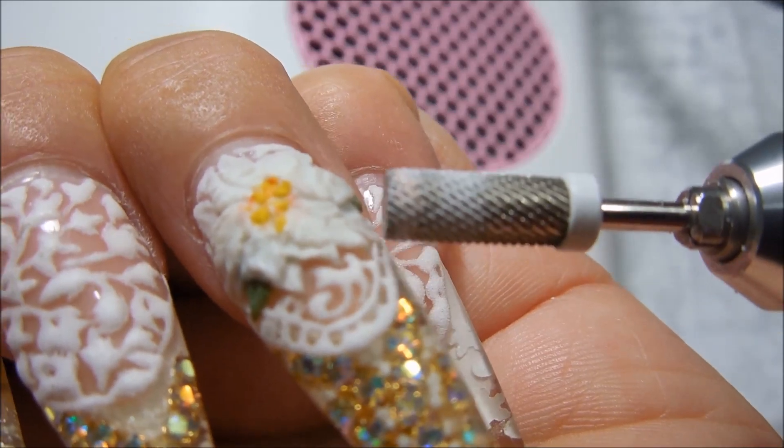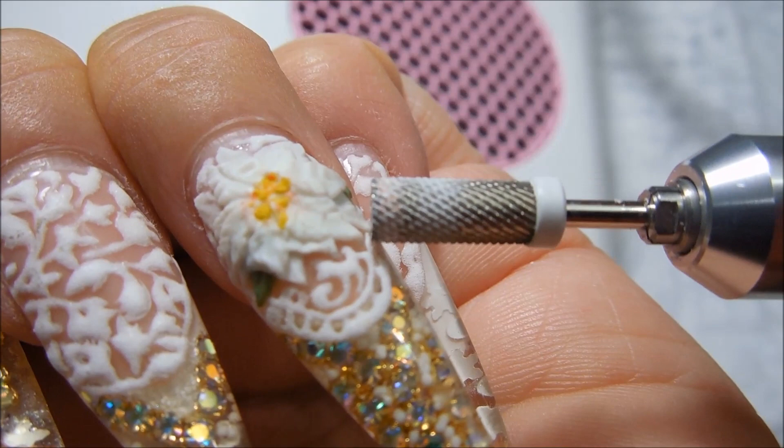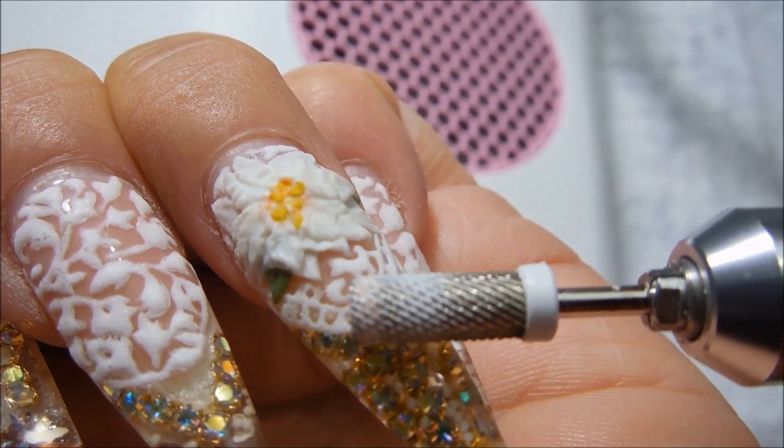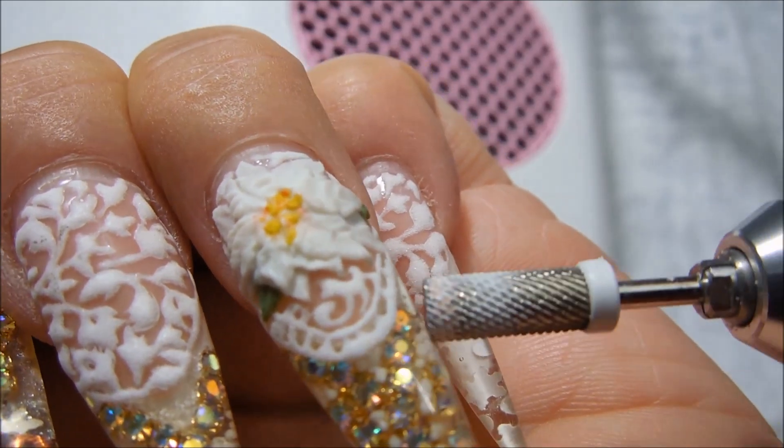I will be making a groove with the e-file right around the smile line, and then I will be clipping it with nail clippers. I will show you how I do that.